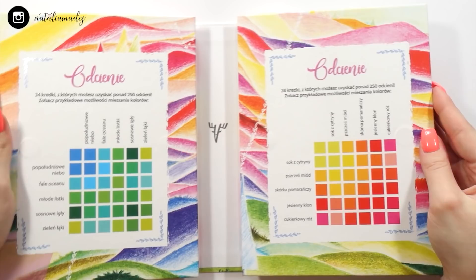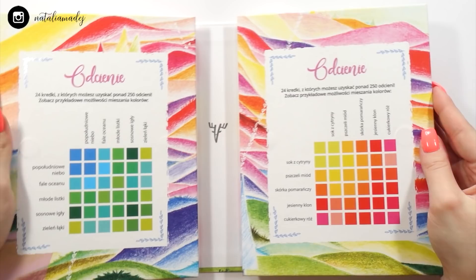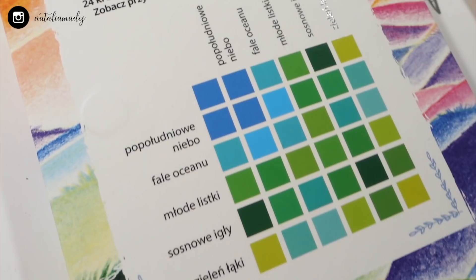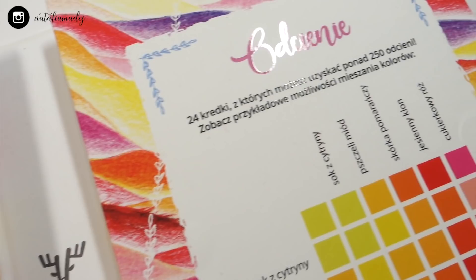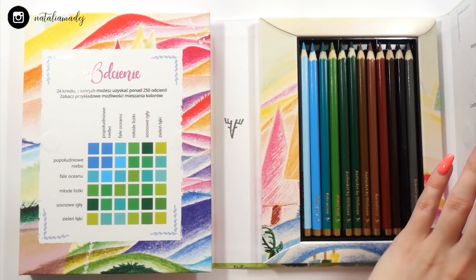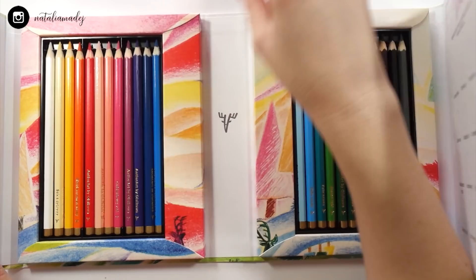Here's how the box of the colored pencils looks. It's made in the form of a book divided into two parts that you can open. Really cool is that those parts have magnets in them, so it prevents the box from opening randomly. Once we open it up, we can see color charts with possible color combinations — quite unnecessary for me, but really helpful for someone new to color pencils.